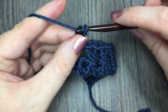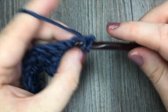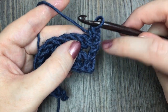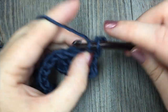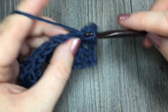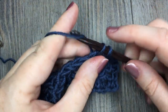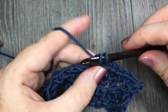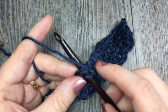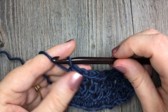For row three, you're going to chain one, turn your work, and single crochet in each stitch and chain one space all the way across. Single crochet in that first stitch, in your second stitch, and when you come to a chain space work a single crochet in that chain stitch — one single crochet in each stitch and each chain stitch all the way across. Remember when you come to your starting chain three it is a stitch, so place your final single crochet stitch in the top of that chain three.